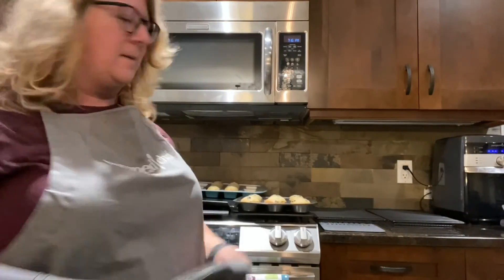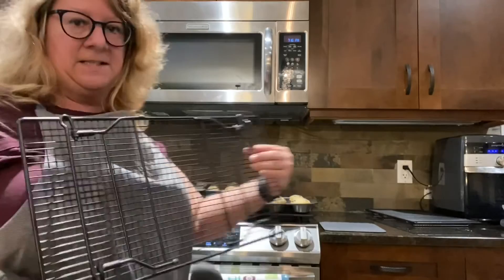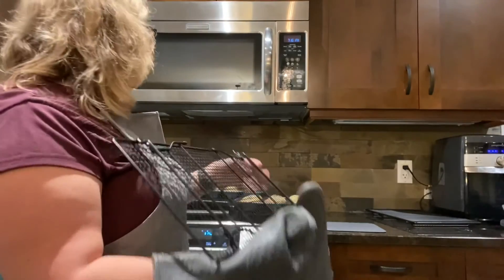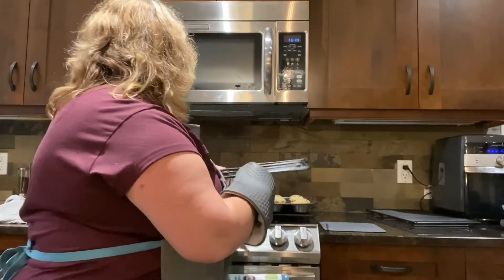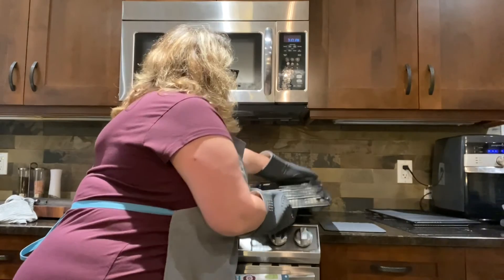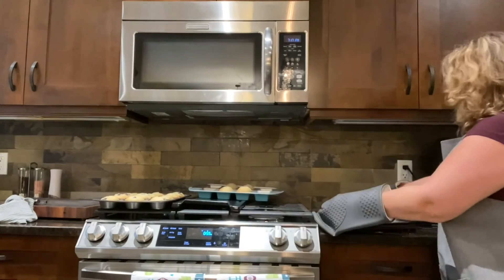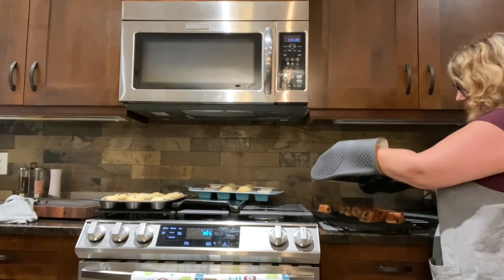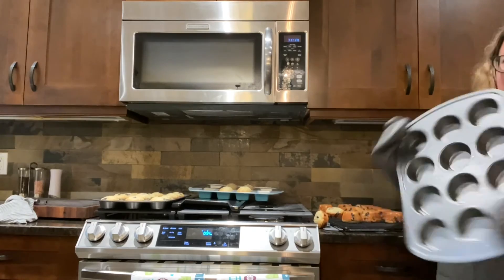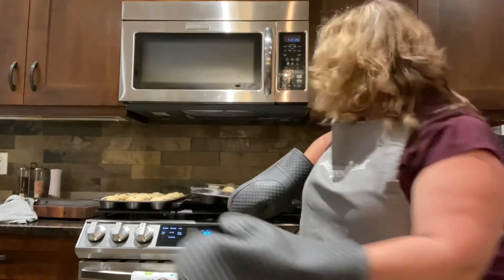I'm going to do a quick demo of how easily these come out. This is the cooling rack — they stack and fold up nicely. I just pop it right on top, grab my mitts, flip it over, and just pop them out. See — told you — nonstick! Those are my muffins. I'll let them cool a little bit before eating one so I don't burn my mouth. Hope you're having a great day!